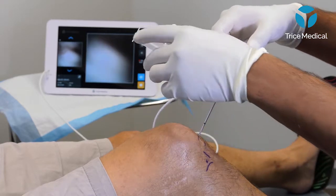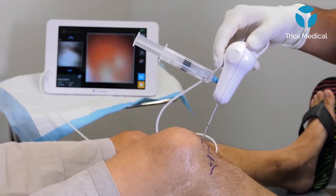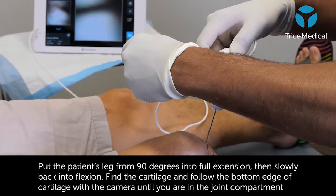What I'll do is take this point of reference and extend the knee. Look at that — I fall right into the compartment.